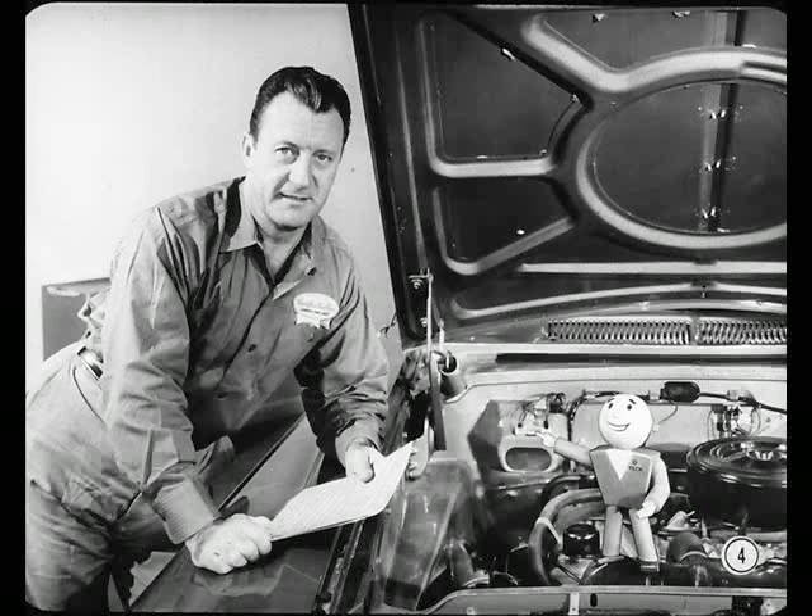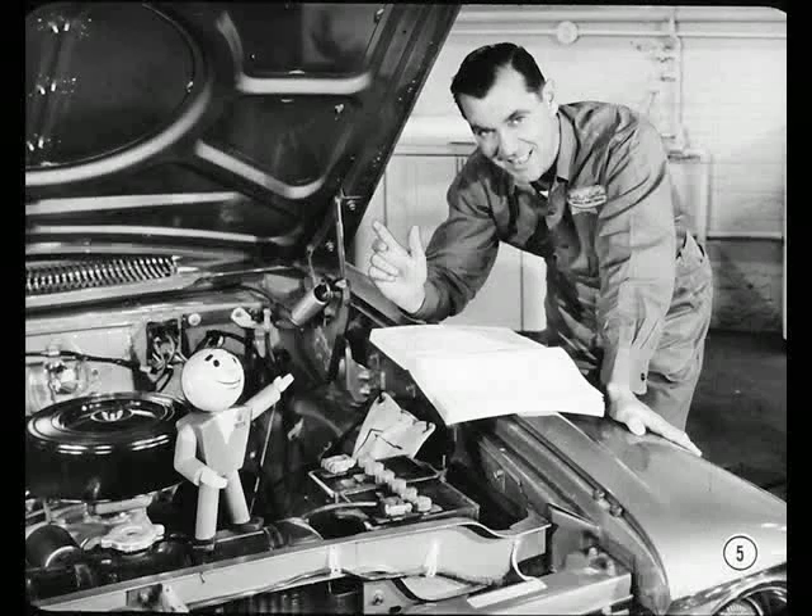I want you all to meet Frank Johnson. He's one of the best electrical servicemen around these parts. Glad to have you eavesdrop on this session with Tech. And this is Harold Rossio. He's no slouch in electrical work either. Just call me Hal. I hope you all get as much out of this session as I expect to. I understand Frank has some new electrical information that'll help all of us.